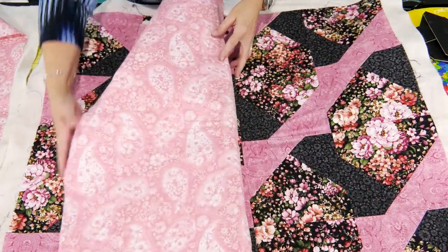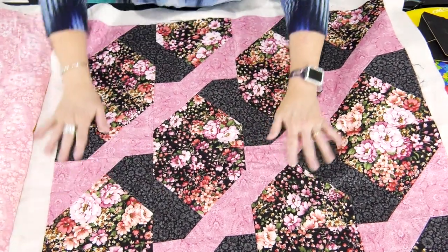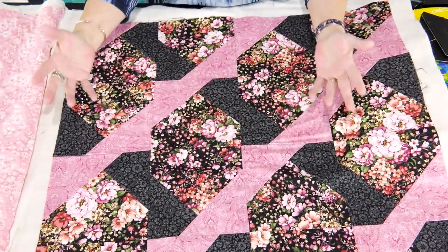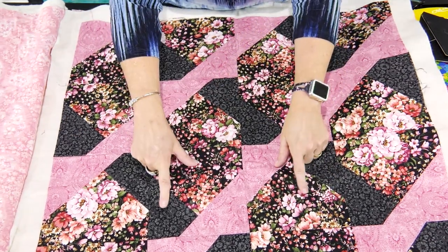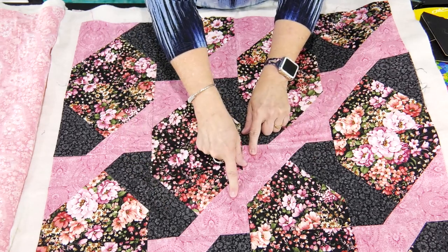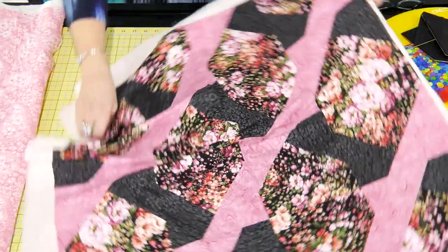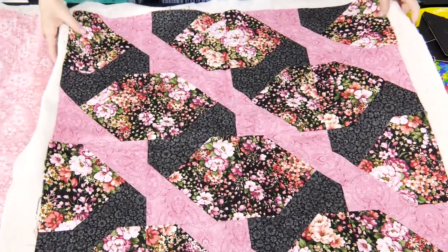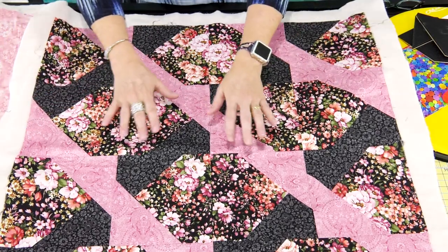And then the last one here kind of reminds me of a trellis. So here is the same three pieces — the house, the kite, and the triangle — and it just gives you a totally different look. I'm going to turn it so you can see it in another way. That's what's so cool about the Gales Waltz — there are just so many different ways that you can do that.